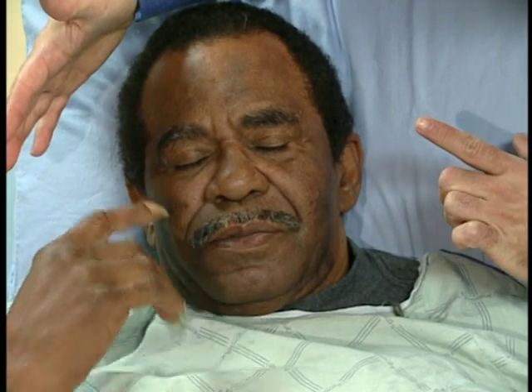Where did I touch you? On the right chin. Good. Left chin. Good. Left side. Both sides. Great.